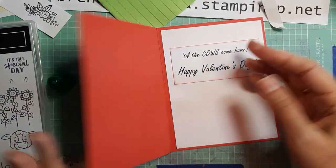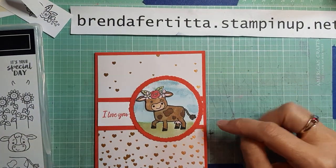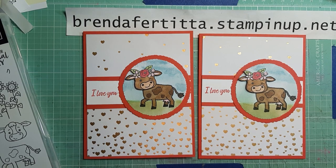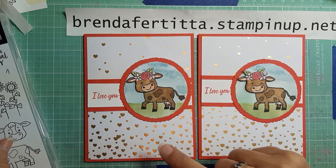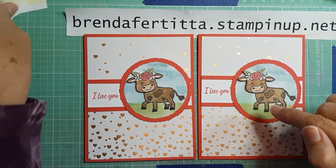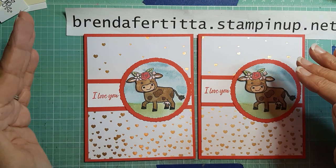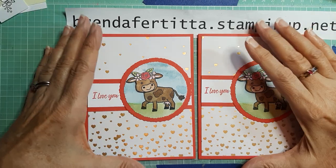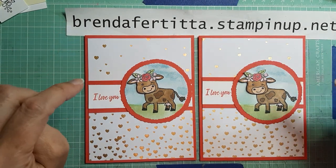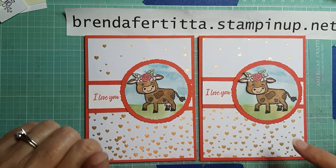There we go — there's our little card. Isn't it adorable? I think it turned out so cute. I'll put the link below to the original card that inspired me — it's completely different with a totally different cow stamp, but I love getting inspiration from others. Valentine's Day falls on Ash Wednesday this year, and since Mardi Gras is the day before Ash Wednesday, I'm making a Mardi Gras card too — that's airing on Wednesday. If you're a Mardi Gras or king cake person, you're going to love it. Have a great day and God bless, bye bye!